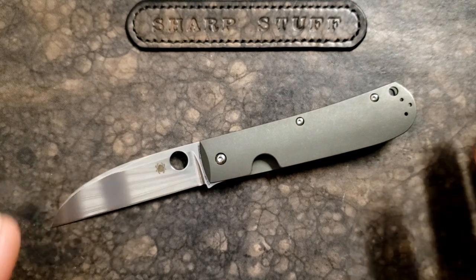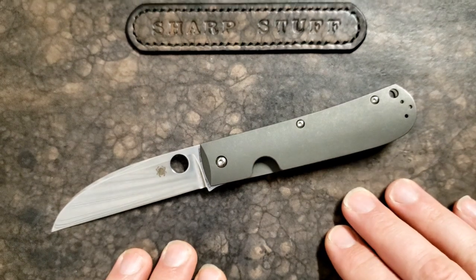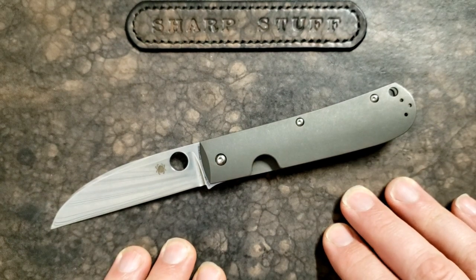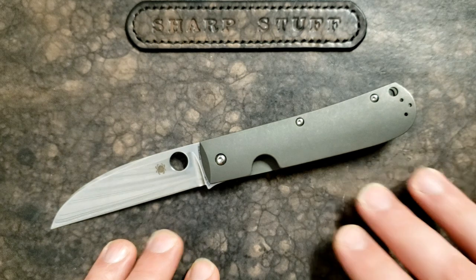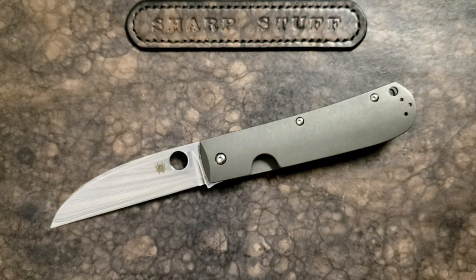I wanted to point out that the hype surrounding Martine Sleesh and the Sleesh Bowie is a lot of what built bad expectations into this particular knife. It's not going to meet those expectations. This is not the Sleesh Bowie 2. So having said all that, let's get back to our main point here.